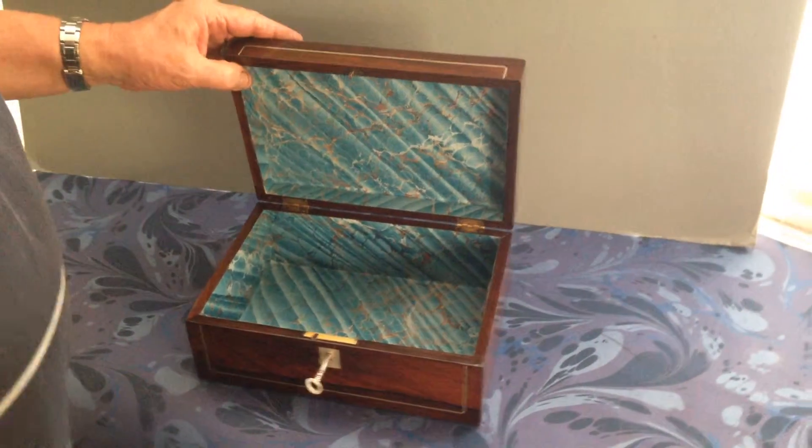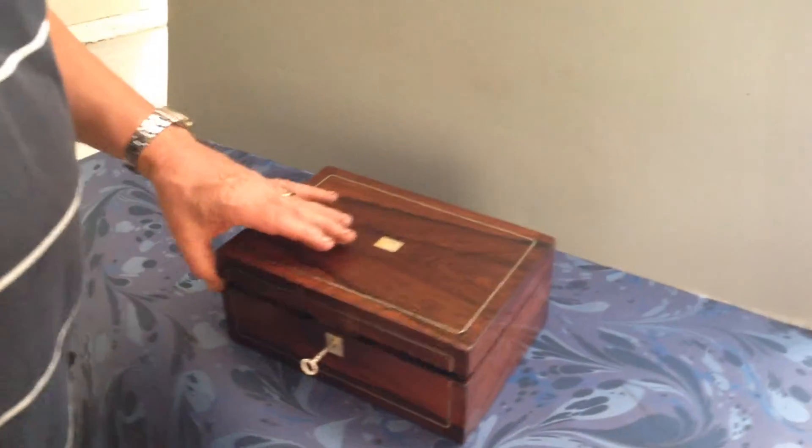If you want an empty box to fill, it's a good box. Thank you.